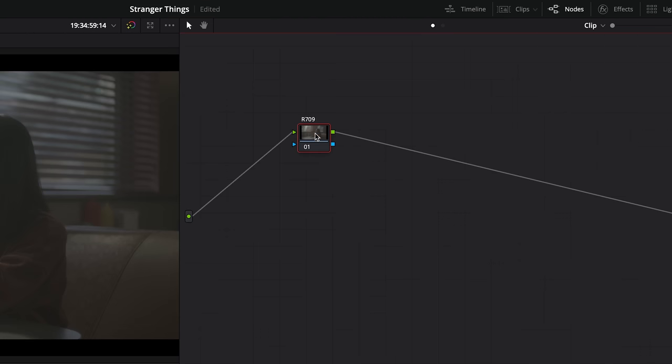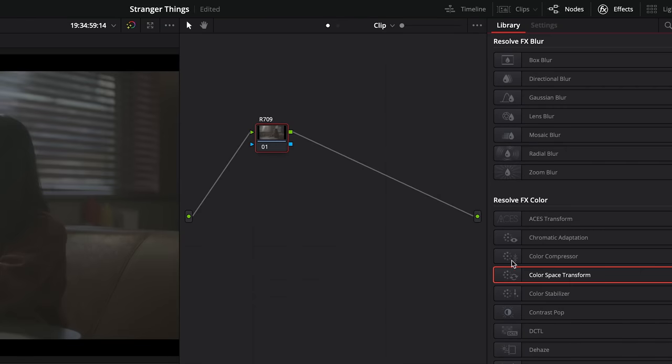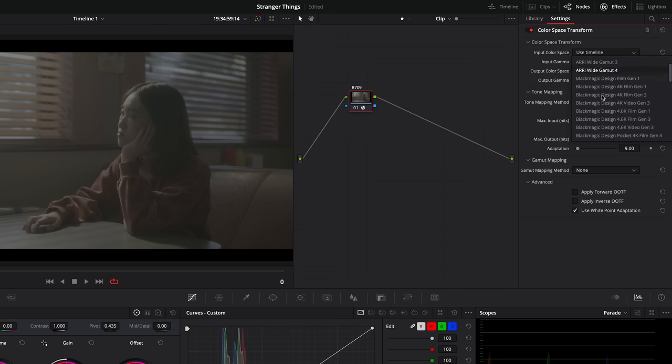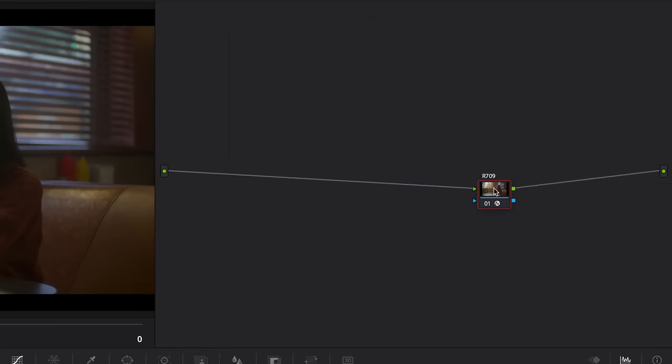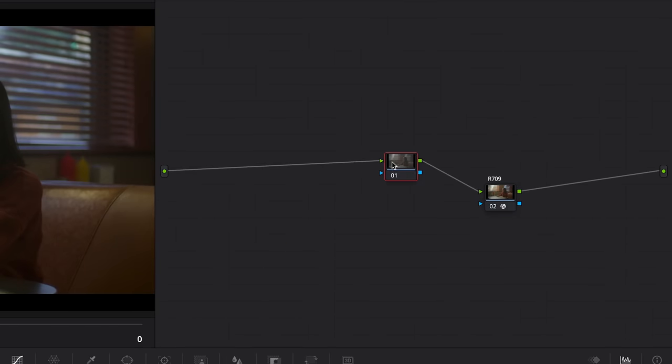Now I can start laying my nodes. First, I will configure the Red log to Rec.709 conversion, so I'll apply the color space transform effect on our node, and configure it to Red log 3G10 in input gamma and gamma 2.4 in output gamma. As always, to take advantage of the full dynamic range of what log offers, we're going to do most of the grading before the Rec.709 conversion.